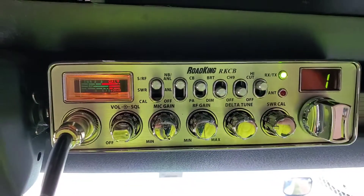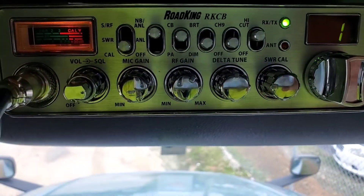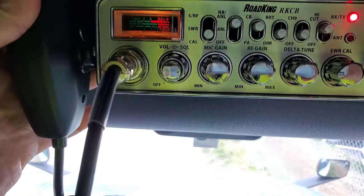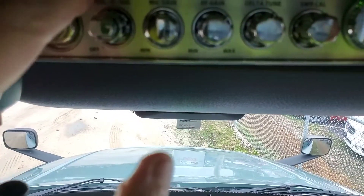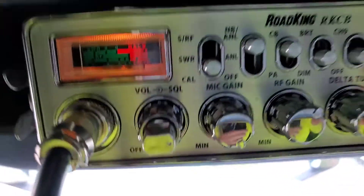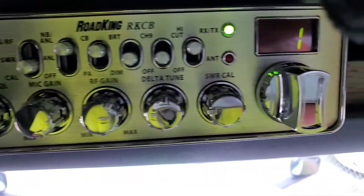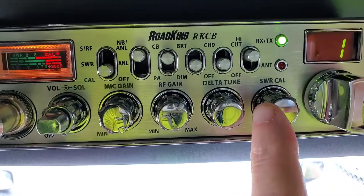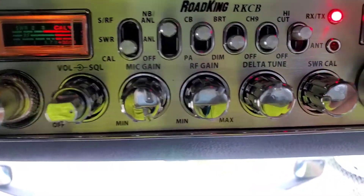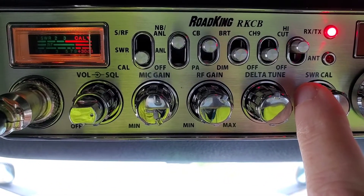I'll give you a brief rundown of it. You push this button down to CAL, squeeze the mic, and see where that line is when you squeeze the mic. Then you turn the SWR CAL knob - this knob here - and you're going to align it so you get the line right there. Now it's calibrated.